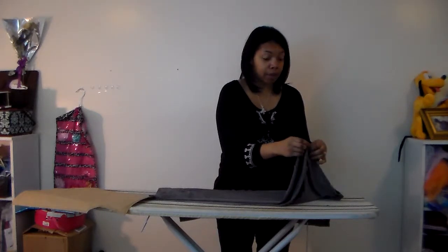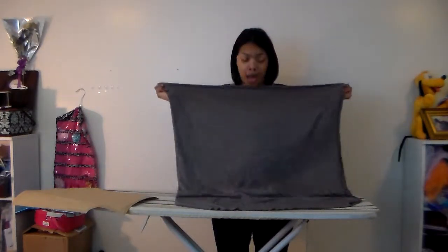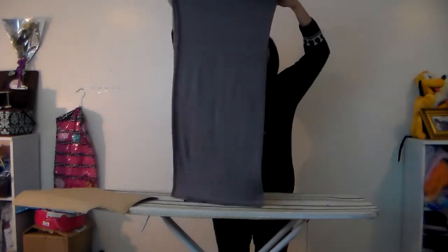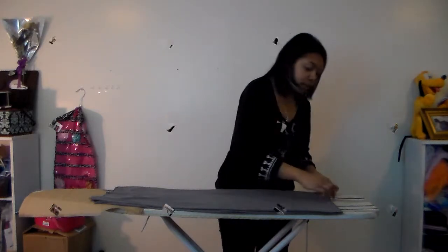This is a yard of fabric that I'm using and I'm going to fold this in half. Again this is folded width-wise, and then I'm going to fold it again. Why? So when I cut I can cut everything at the same time, and that will give me the two pieces that I need for my peasant dress.